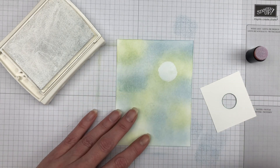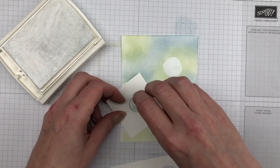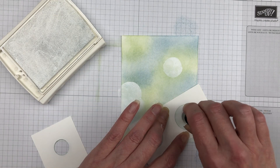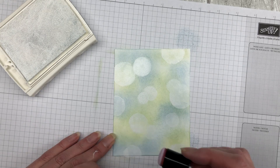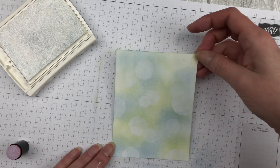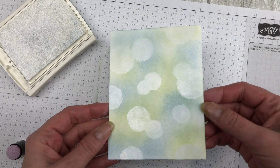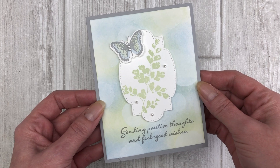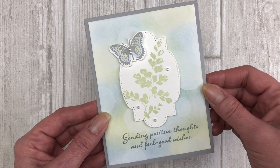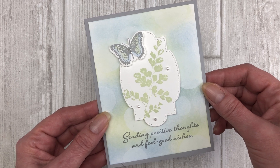The first way you can achieve the bokeh effect is with white craft ink. This is the traditional way to achieve this look — many of the cards you might see on Pinterest or other sites involve the use of white craft ink. Here is what the finished card looks like. This bokeh technique really creates a subtle background and is perfect for creating any type of card.